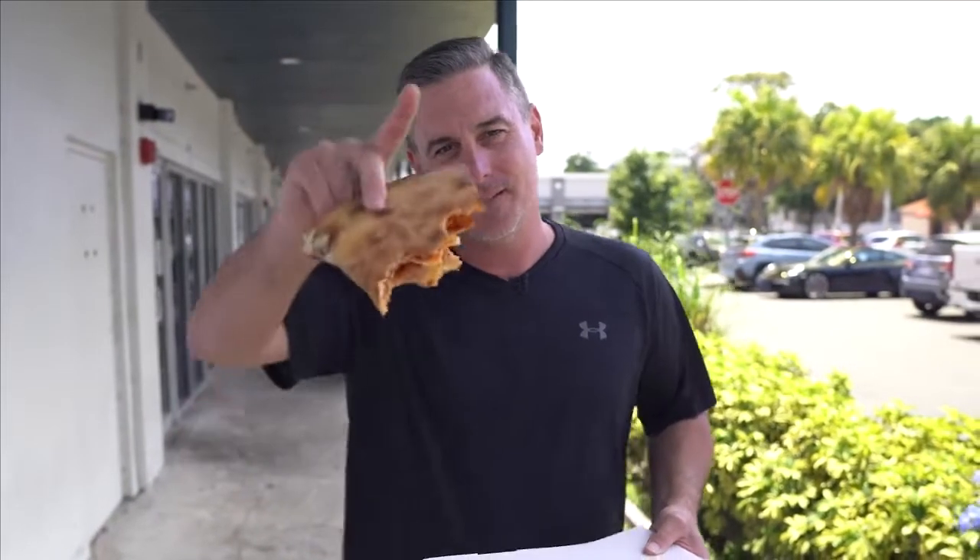Is there a certain pizzeria you want me to go to? Come out with me, let's have a slice of pizza together, let's do a review together and have fun with it — because that's what it's all about. See you guys later.